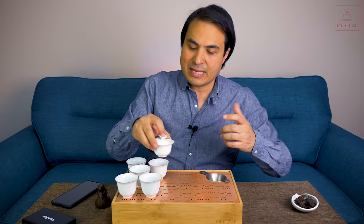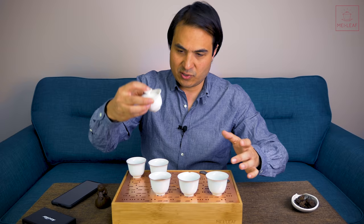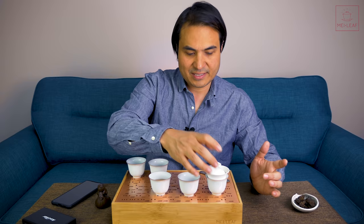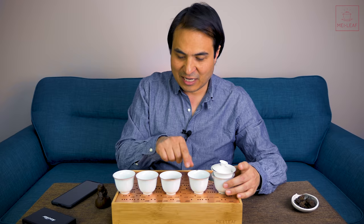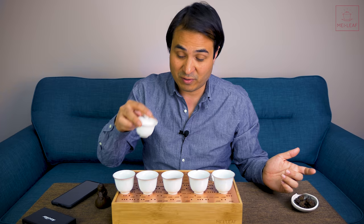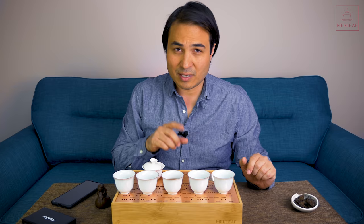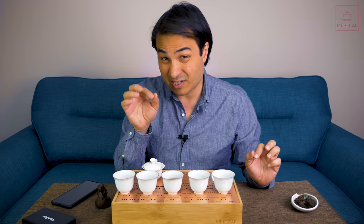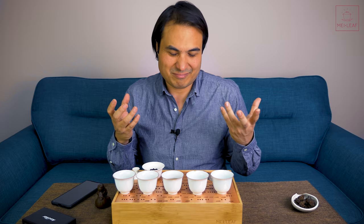The Lao Cha Tou taste is very easy drinking. I have many cups because I'm going to brew each infusion separately. One of these cups perfectly fits this Gai Wan — it's like the ultimate streamlined Gong Fu set. Just a small Gai Wan and a couple of cups. I'm using some chipped cups from the warehouse — perfectly good cups that I take rather than waste.